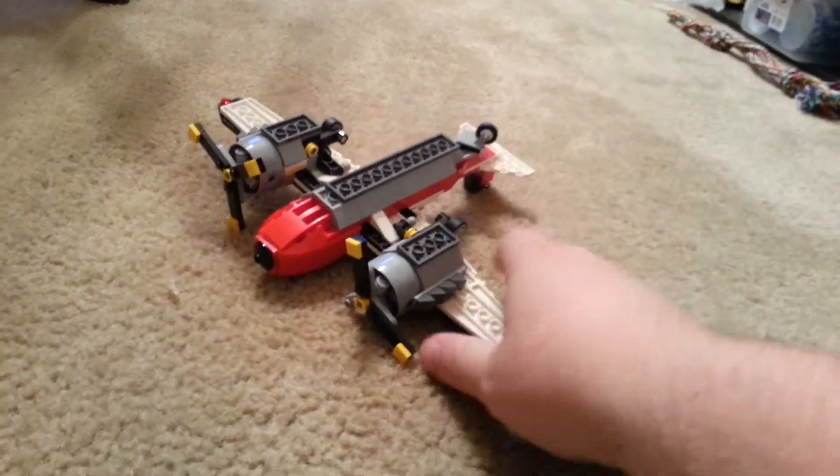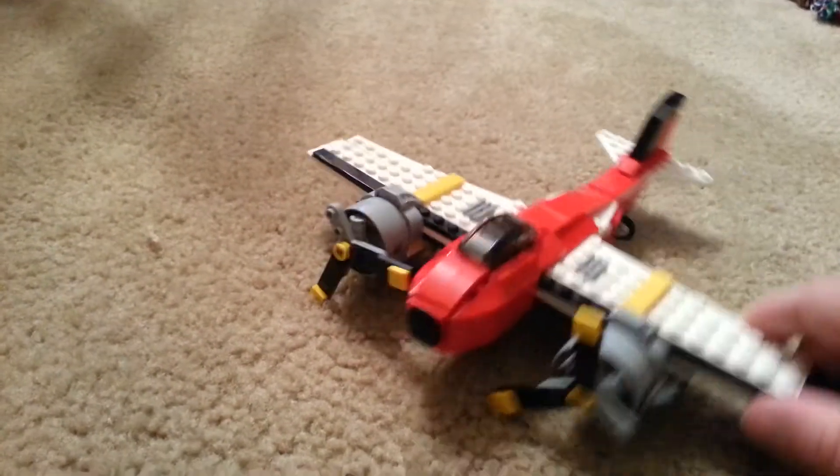It's really durable. I've been throwing this thing around like crazy, and it still flies just as fast as the iPlane 4.